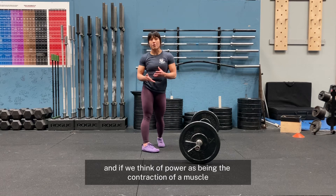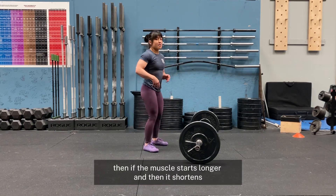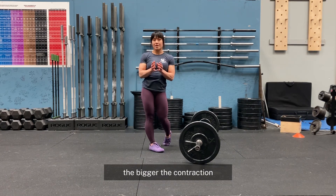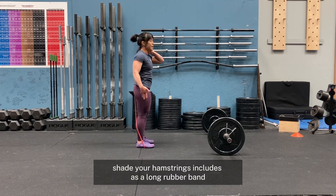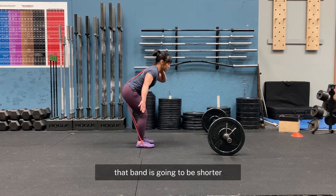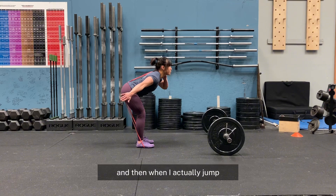If we think of power as being the contraction of a muscle from long to short, then if the muscle starts longer and then it shortens, the bigger the contraction, the more power you're going to get. If you think of your posterior chain — your hamstrings and glutes — as a long rubber band, if you bend your knees and be more upright in that hang position, that band is going to be shorter than if you have your knees back. Notice when I fold and hinge over more, that the band is longer. And then when I actually jump, that band is going to shorten.